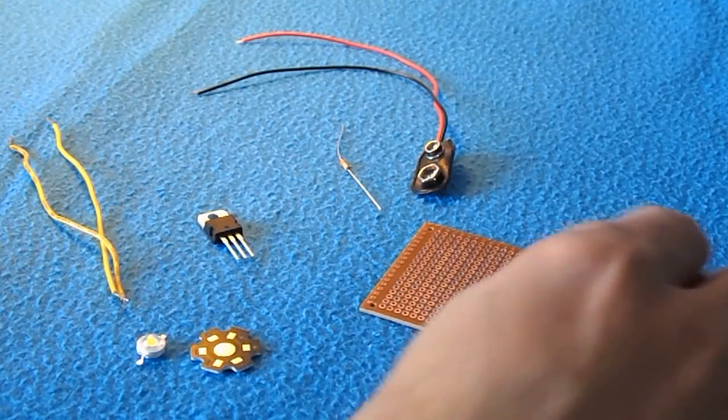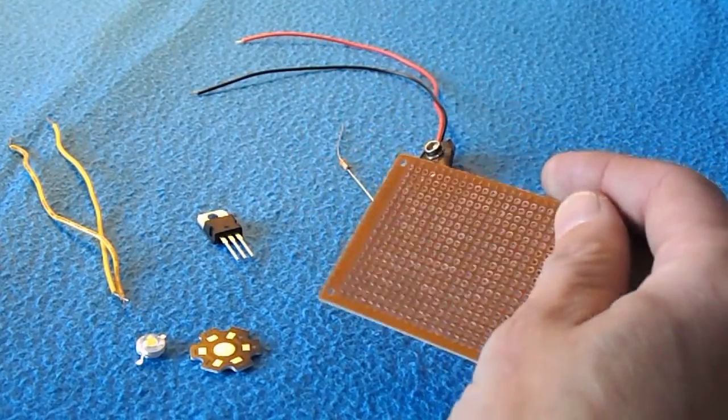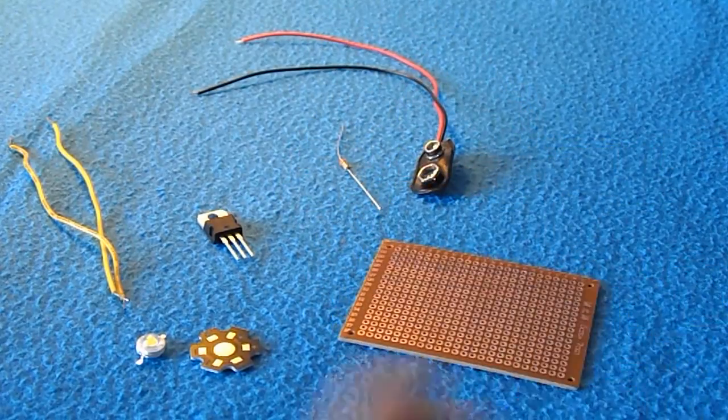First of all we start off with the breadboard. This is far too big for its needs — the whole point of it is that you can experiment, make mistakes, cut it out. Ultimately you don't really need it, but that's what it's there for.